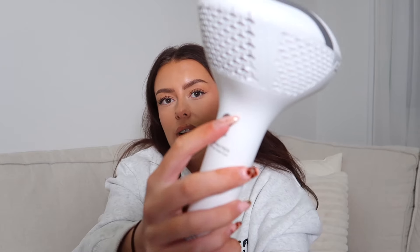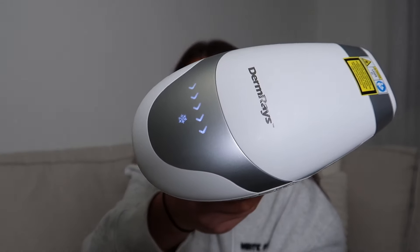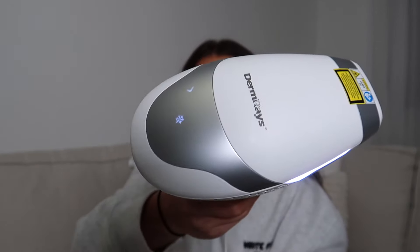It basically beeps as you continuously move it over your skin, and it will flash each time as it emits the laser. I probably spend no more than 10 minutes doing my legs up and down, and a couple of minutes on my armpits and bikini line. I've just plugged it into my extension lead — you literally just hold the power button and it beeps. These little lights come up on the side, and the cooling mode is on, so it never feels really hot.